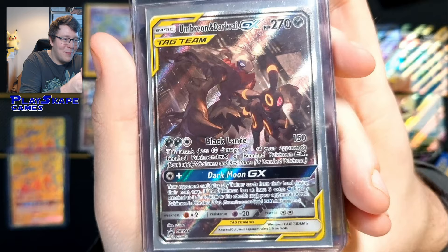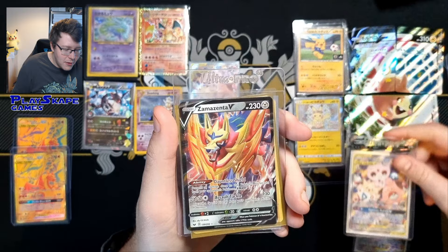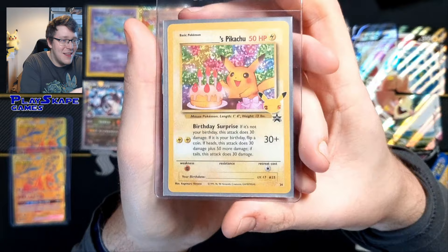Two more babies — we've got Scram's Enter V, I think these are just freebies. And a nice Birthday Pikachu just because why not — I absolutely love Birthday Pikachu.